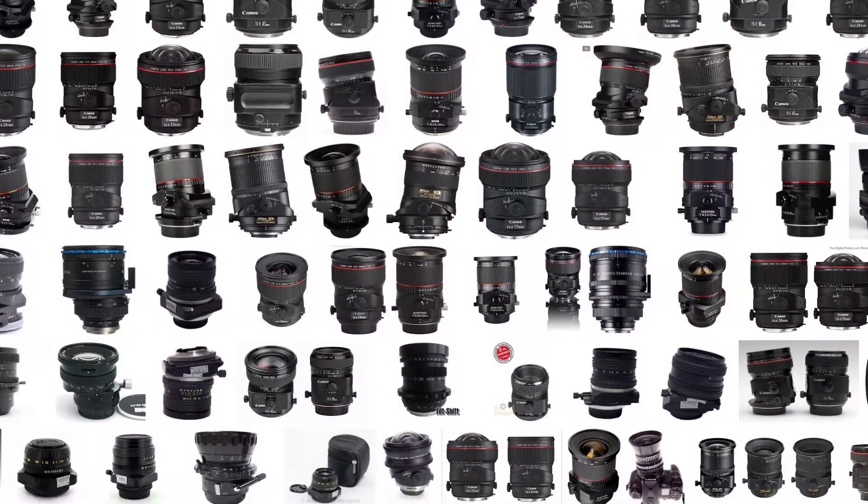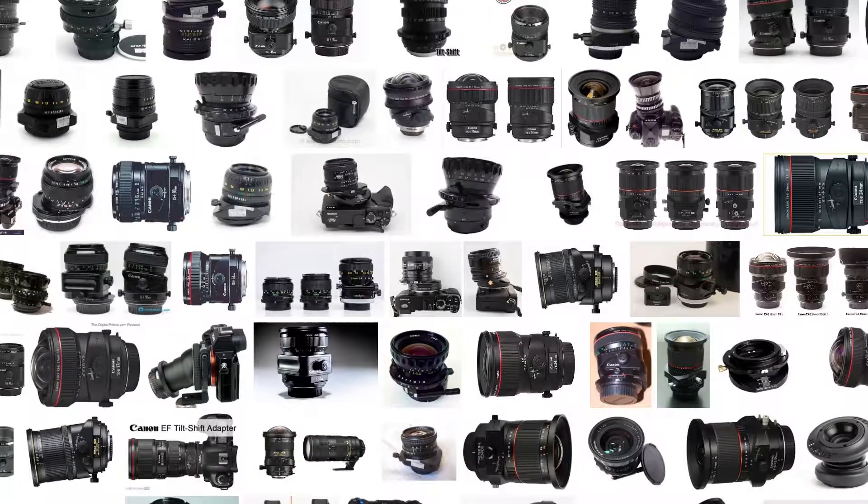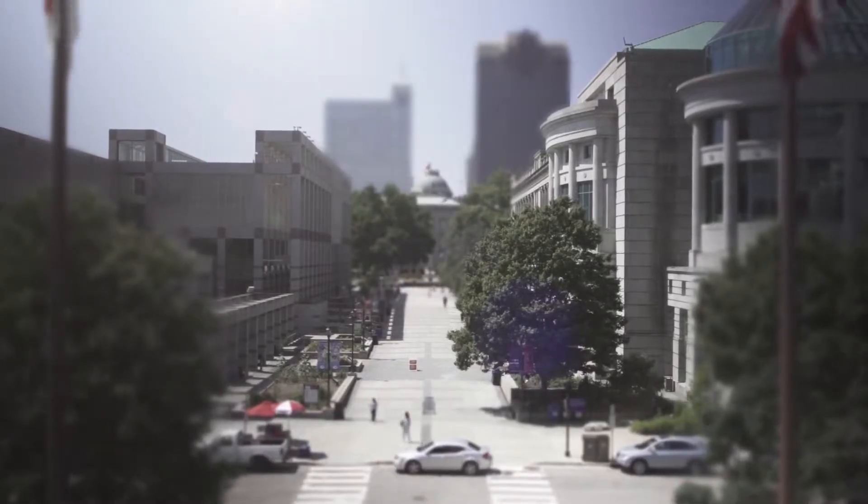Everyone has heard about tilt shift. Tilt shift has been around for a while. The idea is that you're tilting and shifting the lens away from the sensor or away from the film itself. The first time I tried doing this was in post-production — I didn't even know what it was called — and I started blurring the foreground and the background and came up with a certain look which kind of made things look like miniatures.